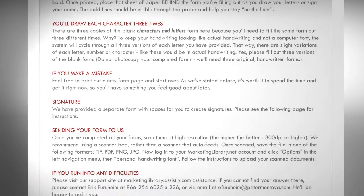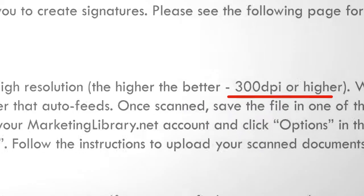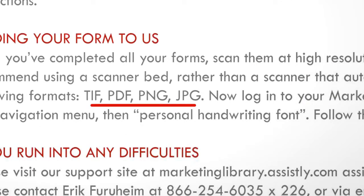Once you're done, we recommend scanning the pages at high resolution, 300 dpi or higher. Be sure to save your scan as a PDF, PNG, or JPEG image.